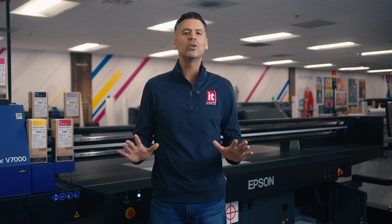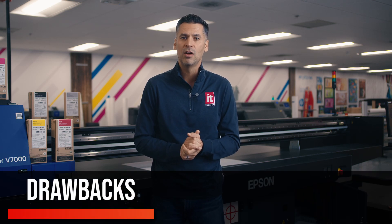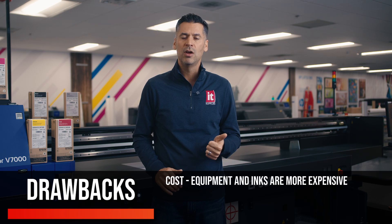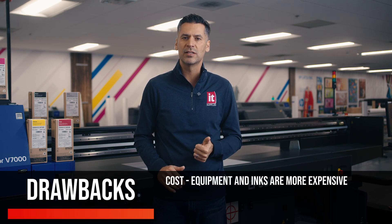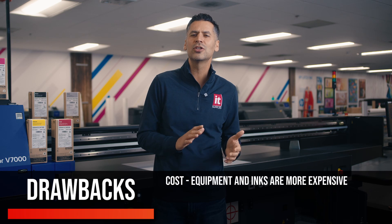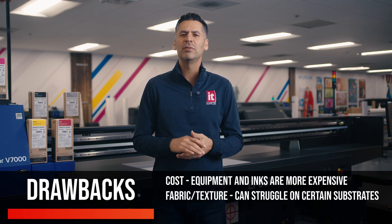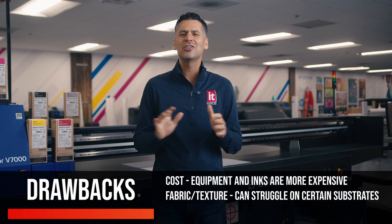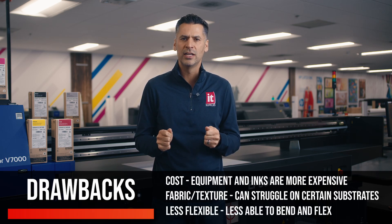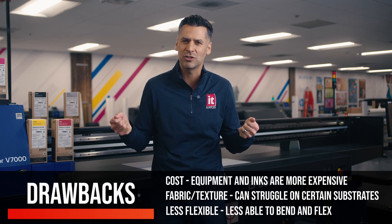Now, of course, no technology is perfect. UV printing does have a few drawbacks. For one, the equipment and inks can be more expensive than traditional printers, which might not be ideal for smaller businesses or low-volume projects. Also, while UV printing is versatile, it may struggle with certain fabric materials and extremely textured materials. Additionally, the prints can sometimes be a bit brittle if not handled carefully, so it's best suited for applications where the material won't be heavily bent or stretched.